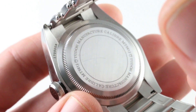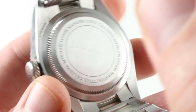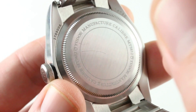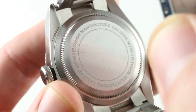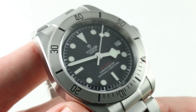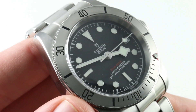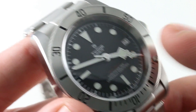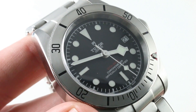This watch features Tudor's in-house caliber MT5612. As the case back confirms: automatic winding with a 70-hour power reserve, 28,800 vibrations per hour, water resistant to 200 meters thanks to the screw-down crown and screwed-in case back, silicon hairspring for anti-magnetism, COSC certified Swiss chronometer. It features both a free-sprung balance and a full balance bridge for shock resistance — so very tough. It features hacking seconds, as befits a chronometer, allowing you to set it precisely to the second with that glorious snowflake-style seconds hand, plus a quick-set date. This watch offers the full package for less than half the price of the cheapest new Rolex Submariner.